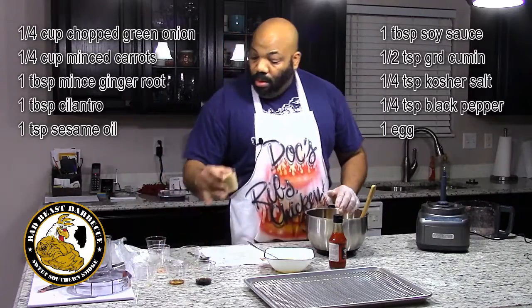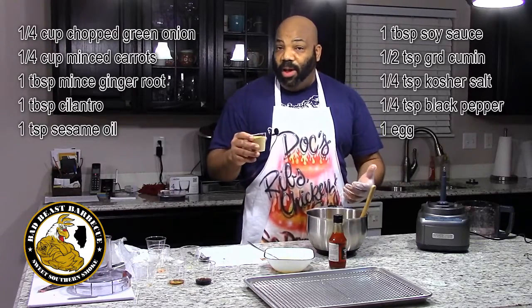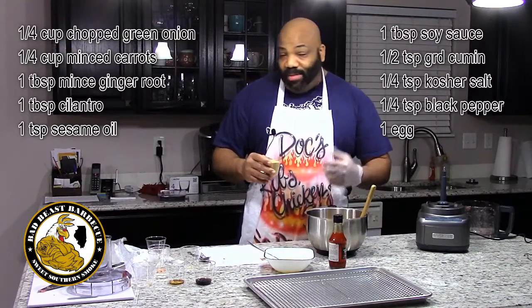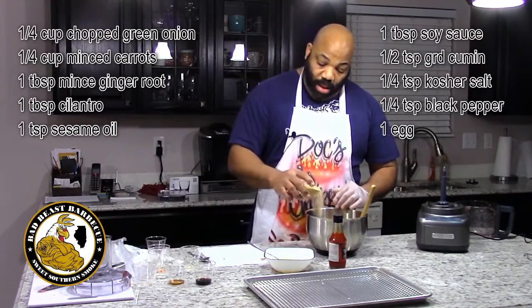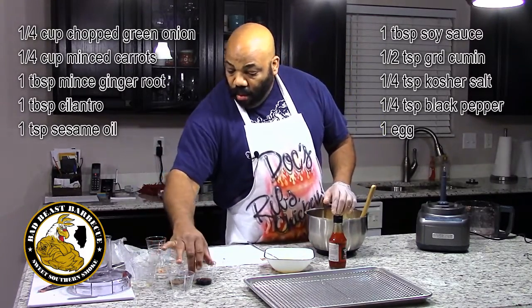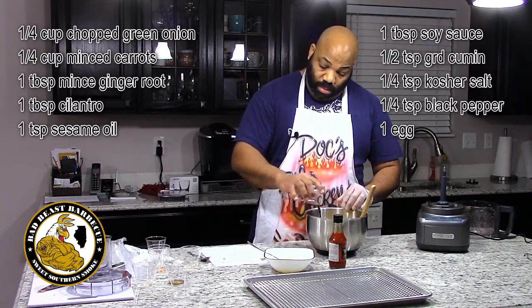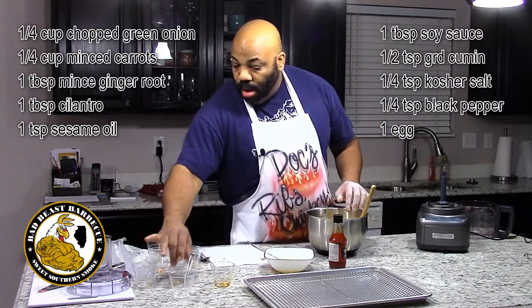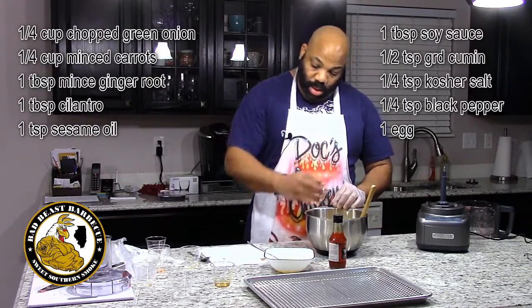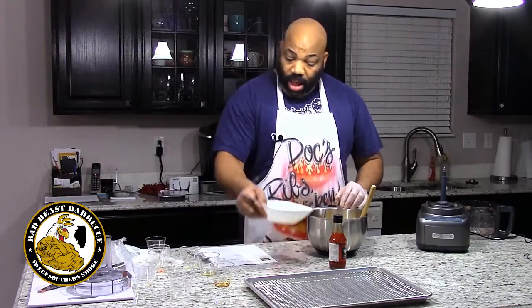We have one-half cup of breadcrumbs. We're using unseasoned breadcrumbs for this recipe — if you want to throw a little Italian twist on there you can, but I wanted to taste the flavors of the recipe so we're using plain breadcrumbs. These are going to act as a binder. We also have some soy sauce, some sesame oil, and last but not least, one beaten egg.